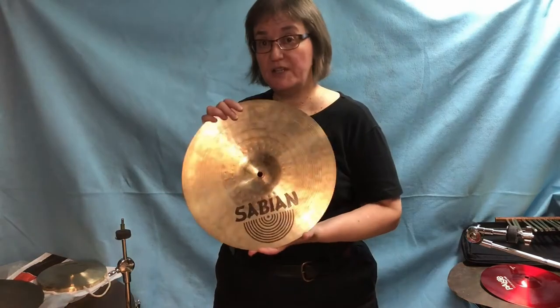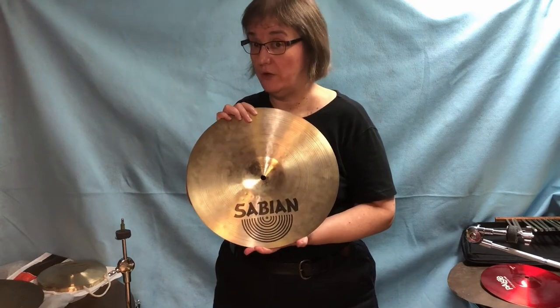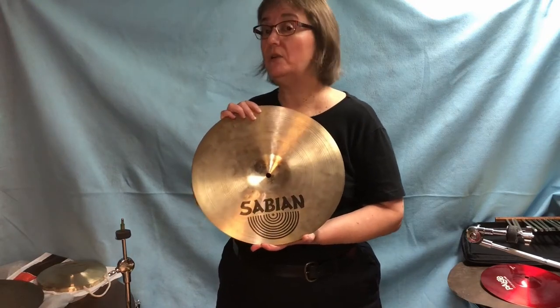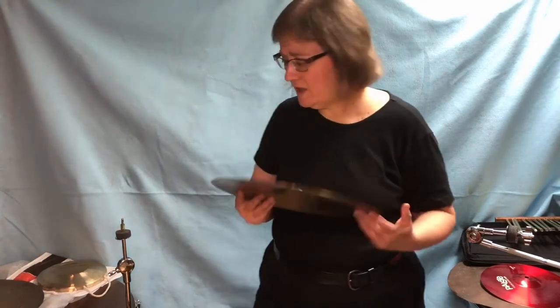This particular one is Sabian, and the Zildjian family and the Sabian family are actually the same family — two different brothers. Each brother got a different recipe from their father. So, let's take a look at cymbals.